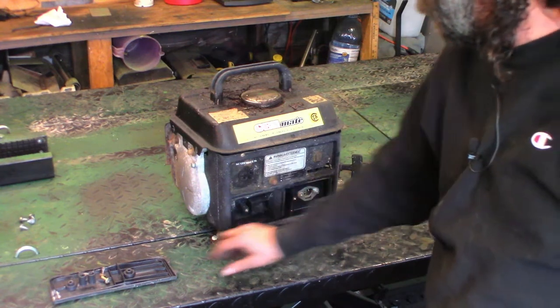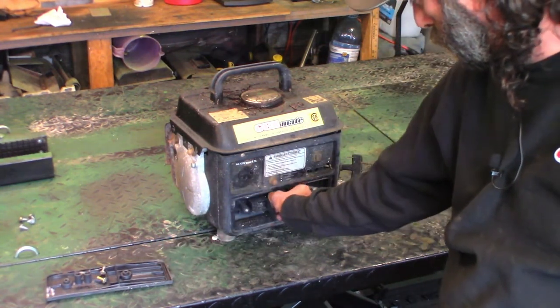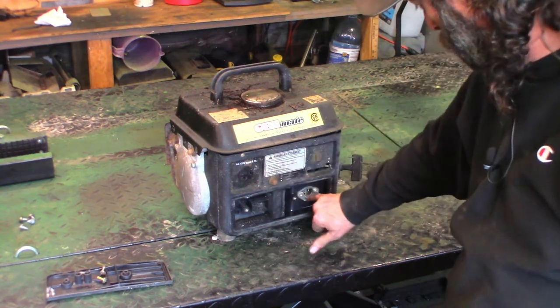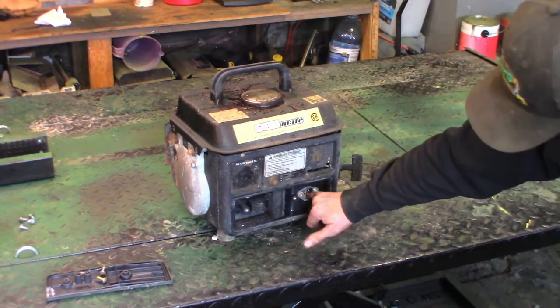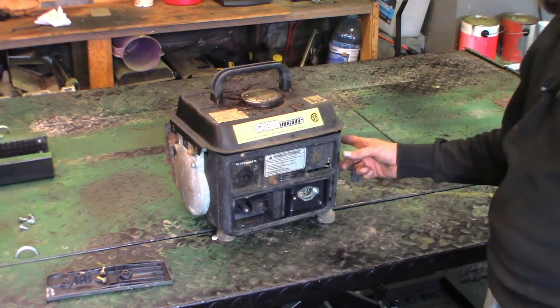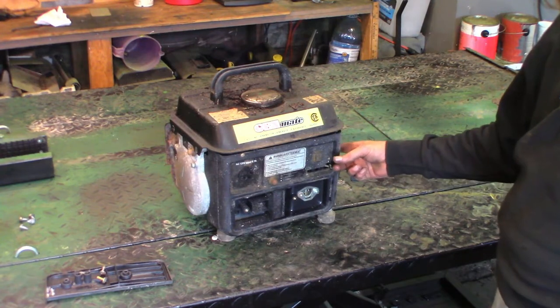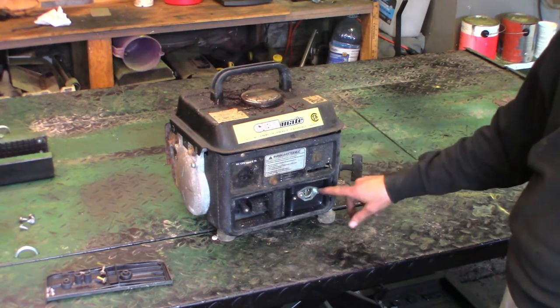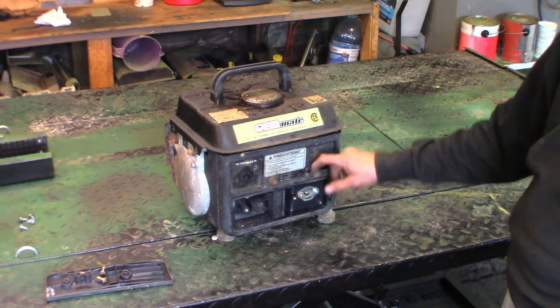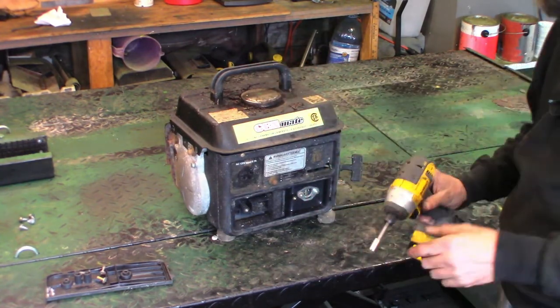I've pulled the two screws off the front panel here, which gives you access to the air filter — just a chunk of foam — and the front of the carburetor. I looked in there with a flashlight and it actually looks not too bad. The fuel valve is off. We're not going to turn that on until we get the fuel hose off the carburetor, and then we'll see if that crap has actually made it into the carb. I don't know if it has.